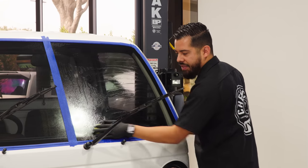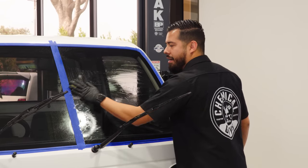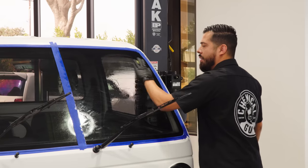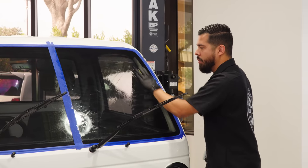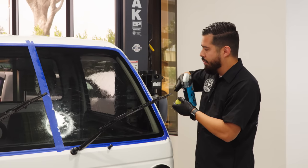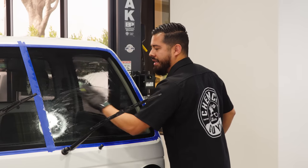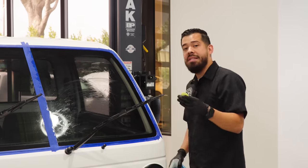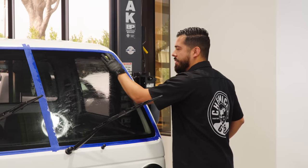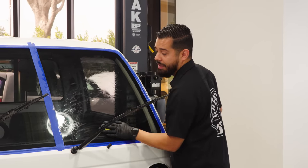You guys have seen us do Project Acti here on this channel before — this is a 1988 Honda Acti. As you can imagine, this thing has a ton of embedded contaminants, and one of the things we didn't really focus on in that series was the glass. The glass is big, it's flat, it's probably one of the largest surfaces on this Acti. We want to make sure we have the best clarity, because whenever you're driving in inclement weather conditions you don't want a smeary windshield — that can be completely dangerous.